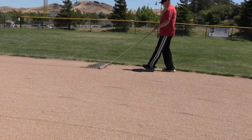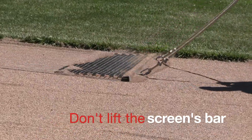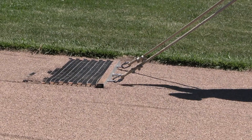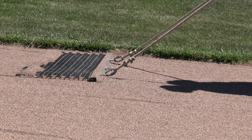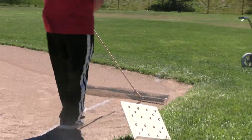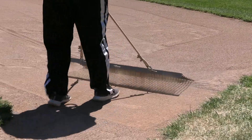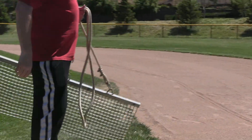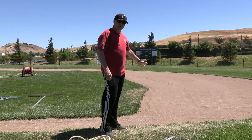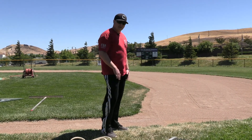Another thing to make sure: if you look at the drag, you want to make sure that bar is staying on the ground. If you let it bounce, you're going to end up with waves in the material, which again is a safety hazard, causes bad hops, and doesn't keep uniformity to the infield skin. We end where we started — that's going to help keep uniformity to the infield and keep from building up low areas, high areas, and bellies.